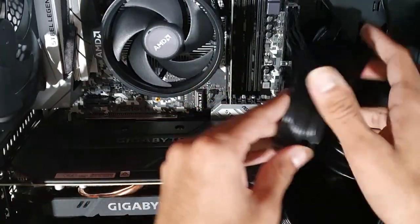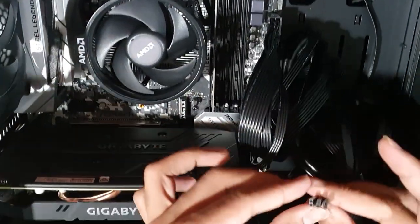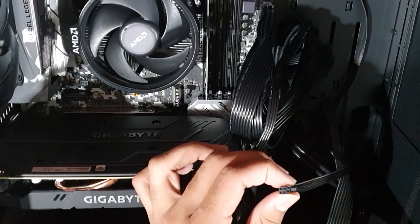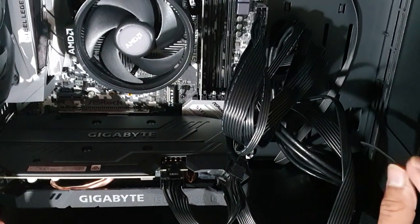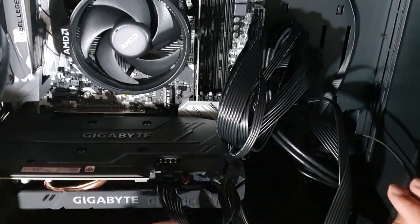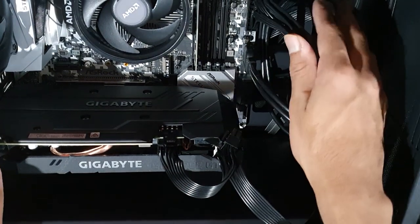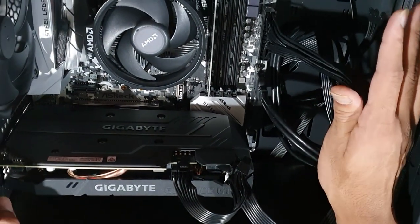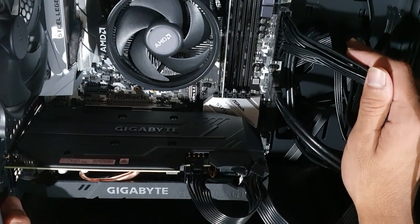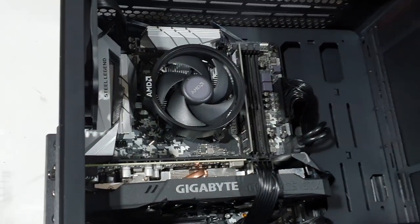Now we are connecting the remaining cables to our computer. These connections are different from the main motherboard connections. We connect these cables and the connectors. Now we are connecting the glass panel.